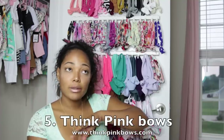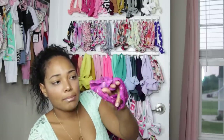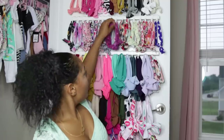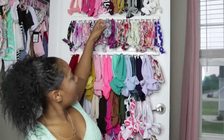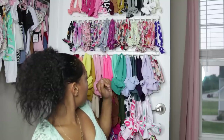The next site I'm going to mention is called Think Pink Bows. They have a variety of different bows — nylons, head wraps — and they're very affordable. I have a couple from there; you can see one here, the bow is a different style from Baby Bling but it's still a cute bow. Their bows are very affordable, so check out that website.